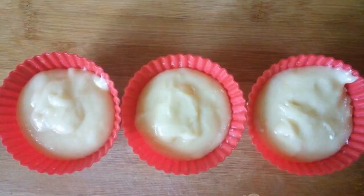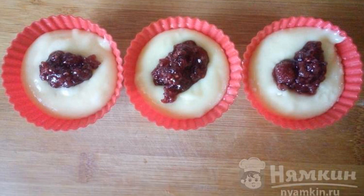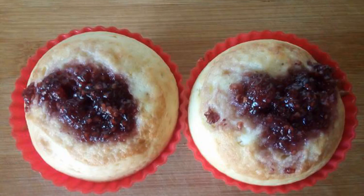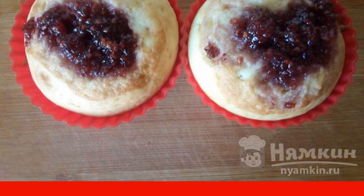Distribute the dough into molds. In the center of each cupcake, lay out half a teaspoon of the selected filling. Bake the cupcakes in a preheated 180-degree oven for 20 to 25 minutes.